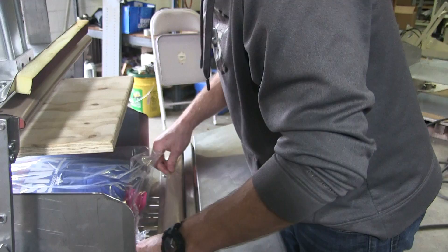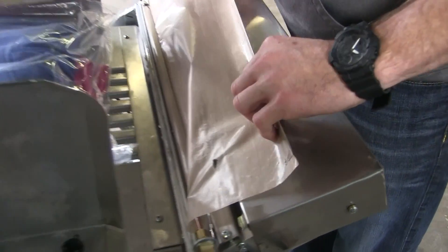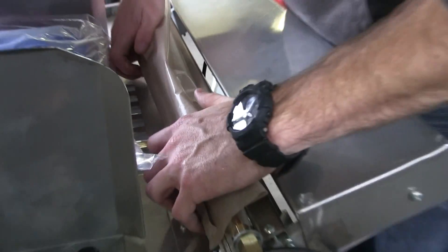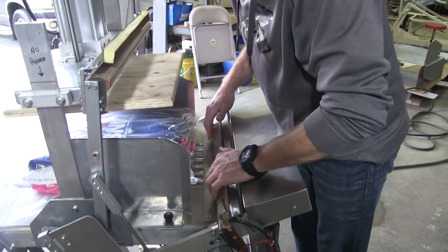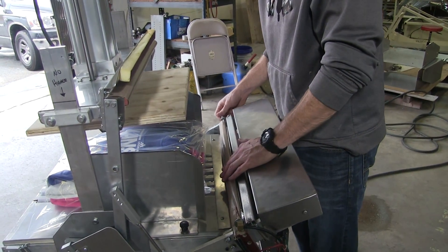Underneath the Teflon you'll see the Transite bar, which is basically what the wires are riding on. On this one — 24 inches wide — you're going to have two. We can cut it so you can keep one of these on your shelf at all times. That's very important. Over time they will crack and you will need a new one, so please keep one on your shelf.